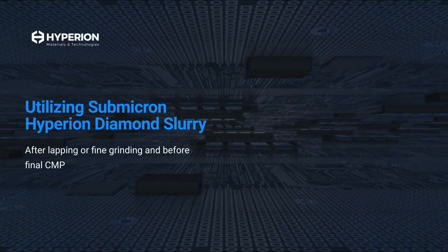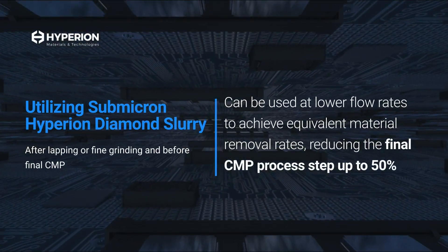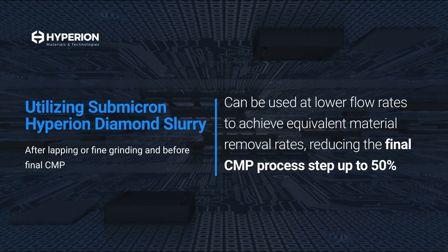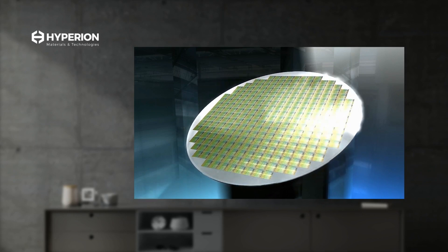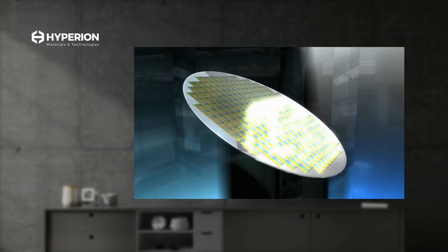Utilizing Submicron Hyperion Diamond after lapping or fine grinding and before the final polishing stage has the potential to reduce the final CMP process by up to 50%. With Hyperion Diamond, silicon carbide manufacturers can leverage this drop-in replacement with minimal process changes to enhance throughput and generate more chips to meet the fast-growing demand.